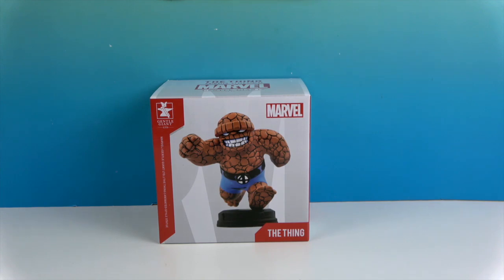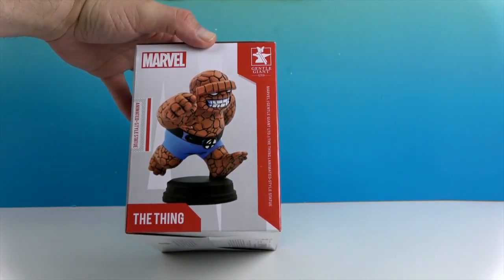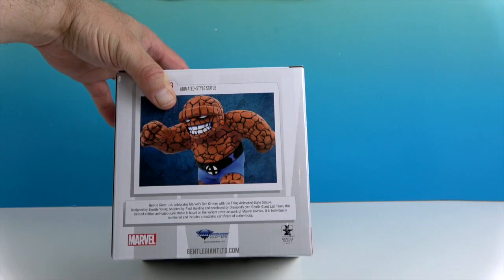Let's go ahead and turn the box around. This is in collaboration with General Giant. Oh, look how cute from the side, and there's some artwork on the back. Very cool. Ben Grimm, the ever-loving blue-eyed Thing.